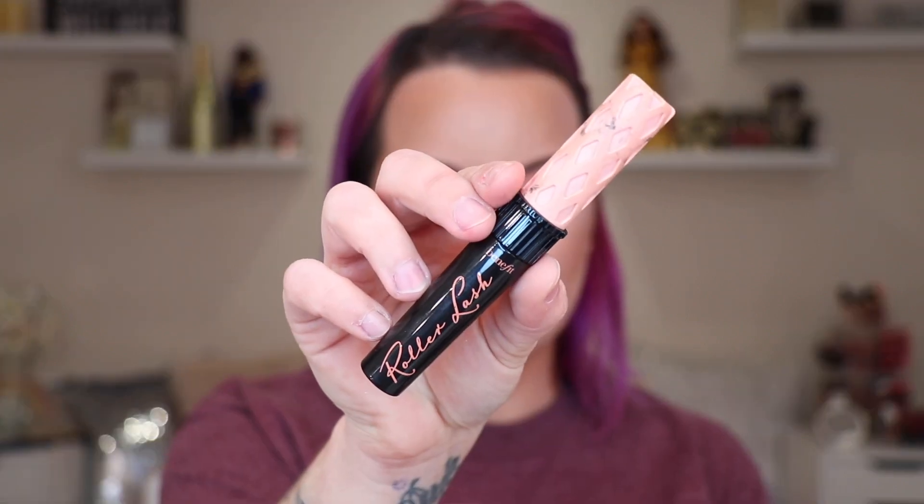Now I'm going to curl my lashes with the Shiseido Eyelash Curler — such a good eyelash curler, and it's going to be on sale during the 21 Days of Beauty for $15. The mascara I'm using is the Benefit Roller Lash Mascara, which will also be on sale during the 21 Days of Beauty for around $12 to $15 — normally it's a $24 mascara. I'll leave a card for the 21 Days of Beauty video I did if you want more information, or check the Ulta Beauty website.